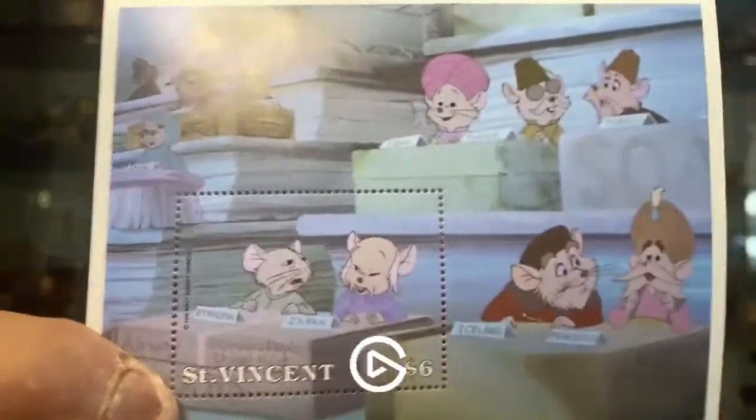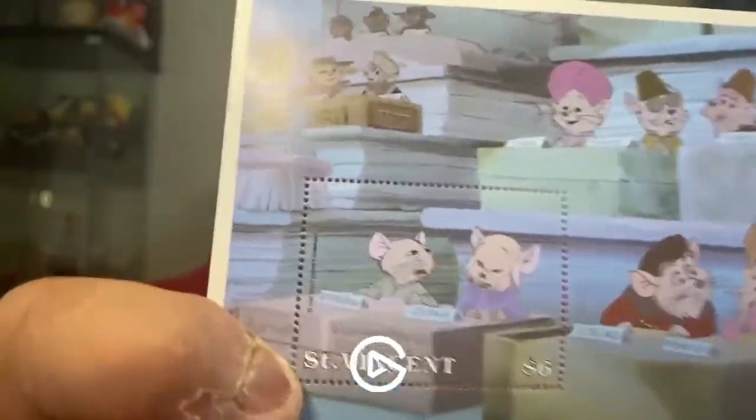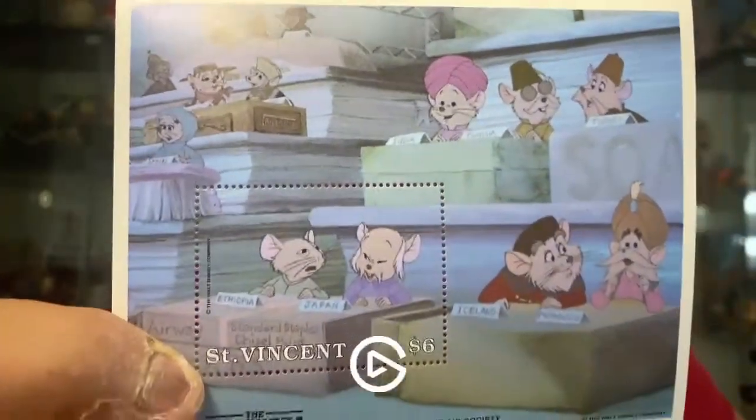Next up we have this — the thing that is not a pin. This is from the Wonderful World of Stamps, and this is from St. Vincent. This was a stamp of The Rescuers Down Under, and it's the Rescue Aid Society. As you can see, that's the actual stamp there. I thought this is really cool. Of course I'm not going to use this stamp — I'm just going to find a little frame and frame this. This is so cute.